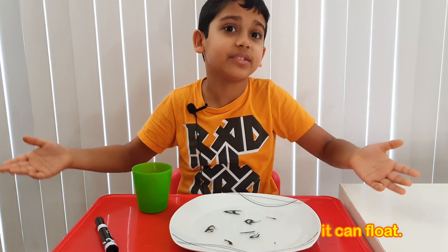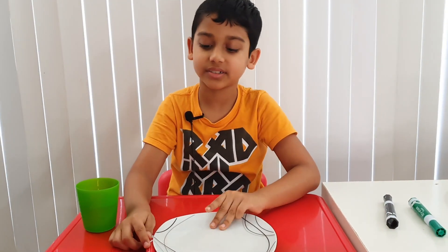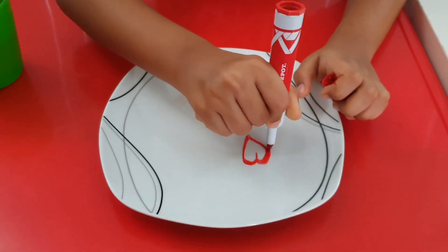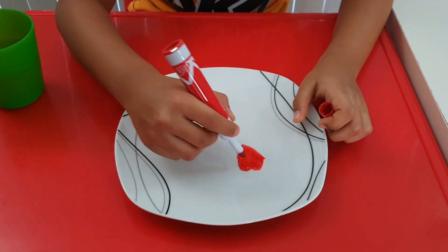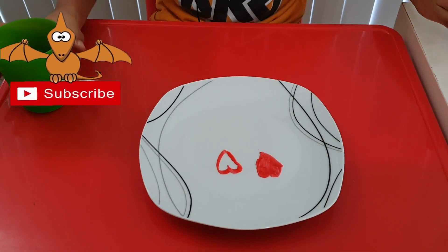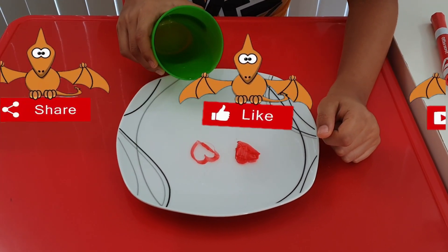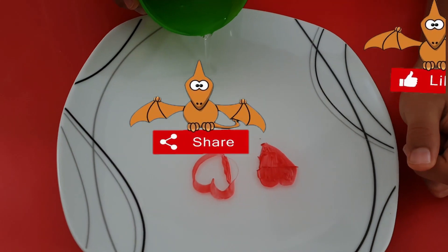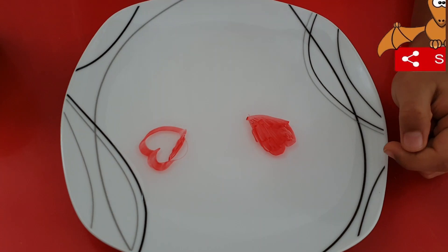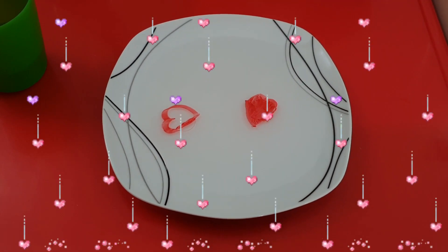Now let's do something else — let's draw a heart. Now let's put some water on it. Oh look, two hearts! One didn't fill up and the other one filled up — because we are filled with love!